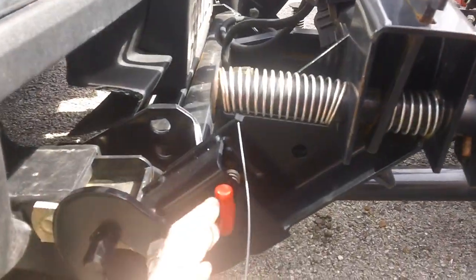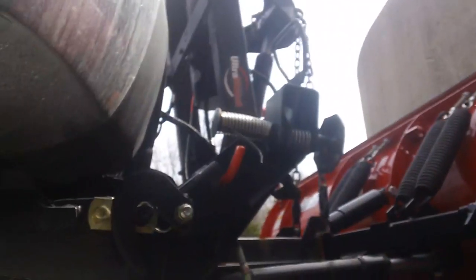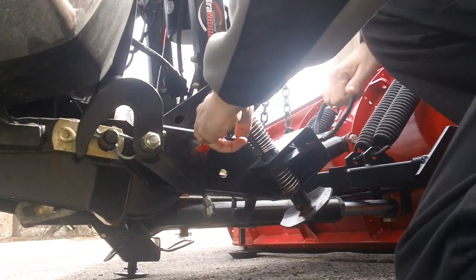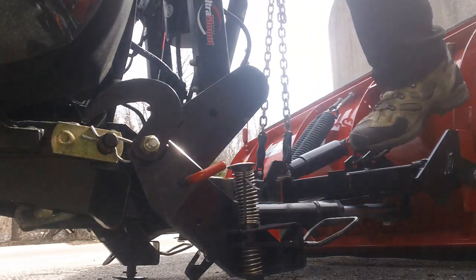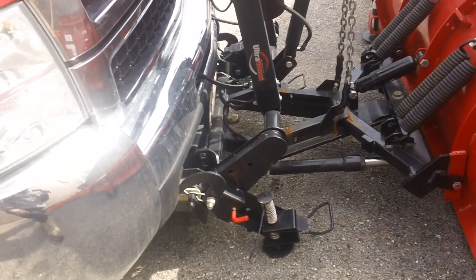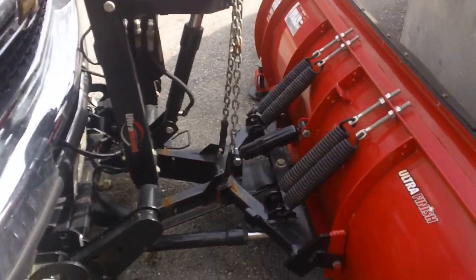Now we'll come around to the other side — same deal. We're going to pull this lever out, slide the foot down. We don't quite have contact with the floor here — and there you go. The plow is now loose from the truck. All we have to do is back up about a foot and we are disconnected.